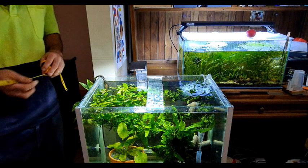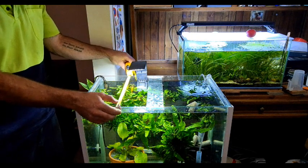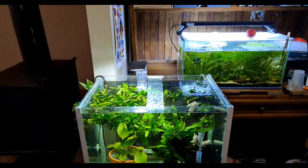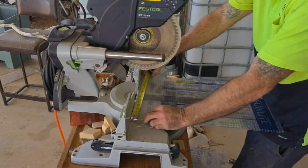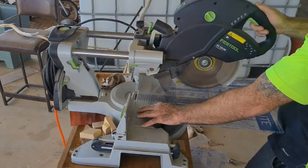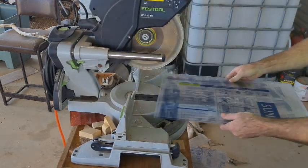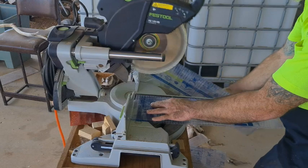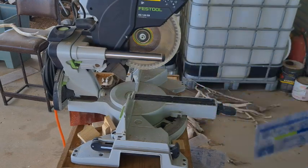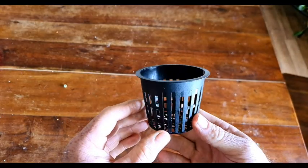We give the tank a quick measure and then head outside to cut some lids. You can cut this polycarbonate with a hand saw or a knife if you've got a steady hand, but I'll do it on the drop saw — it's just quicker and easier.